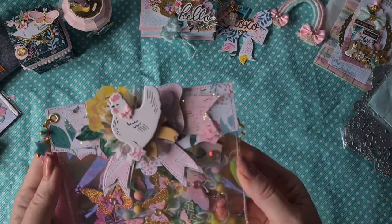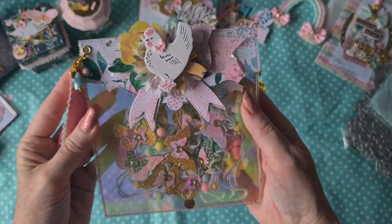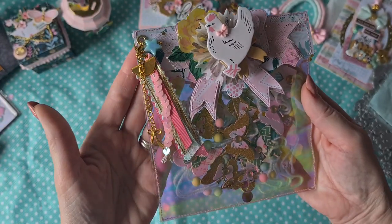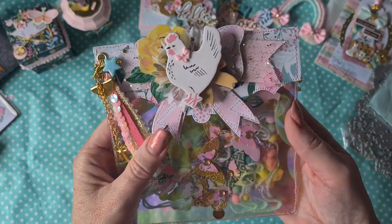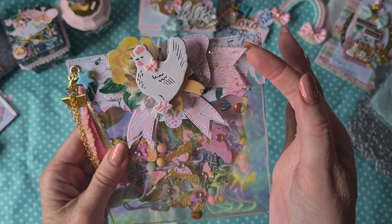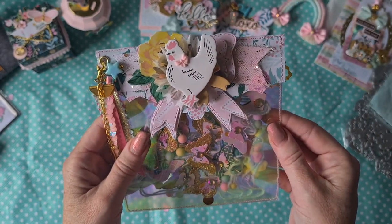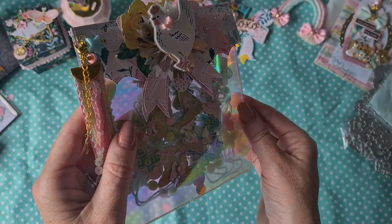Here we have a beautiful mylar bag — I love it. You have to tell me where you find this mylar, I think it's so gorgeous. She added a ribbon dangle to the side — so many layers, so beautiful. On top she decorated it really cute with a bow, with tulle, with the cute chicken from the chipboard set. I love it, there's even a vellum rosette behind the layers.